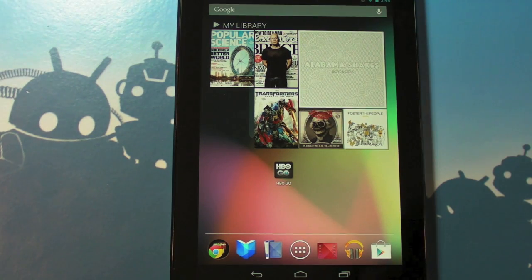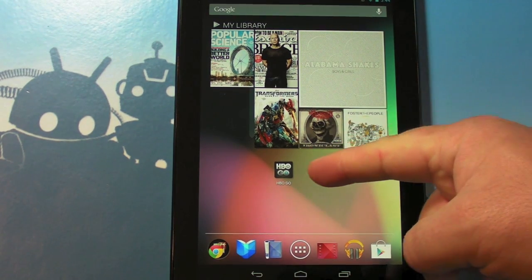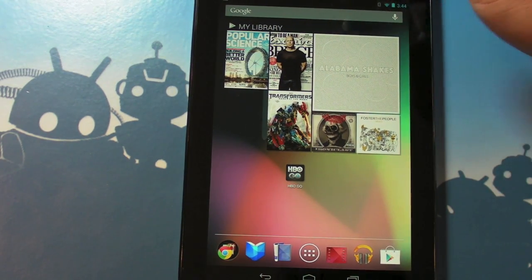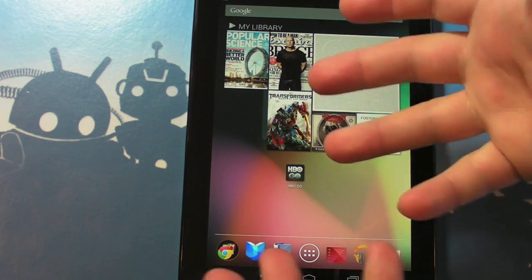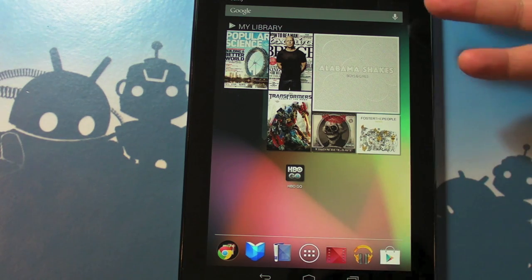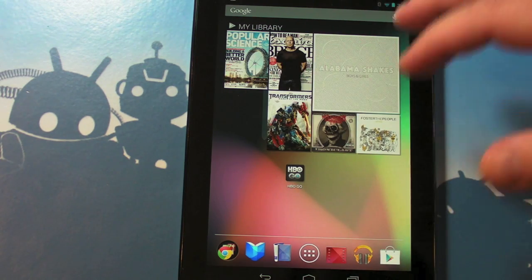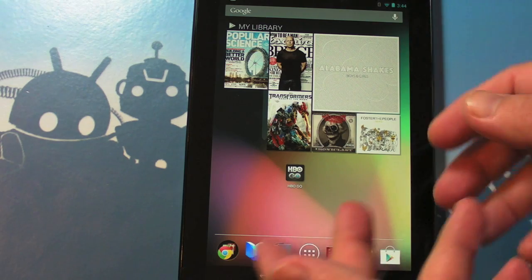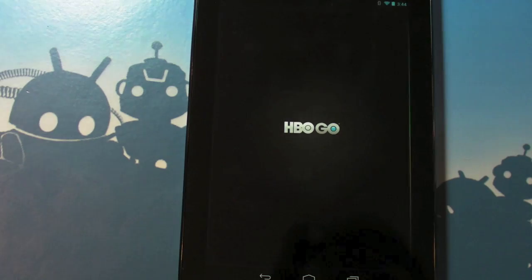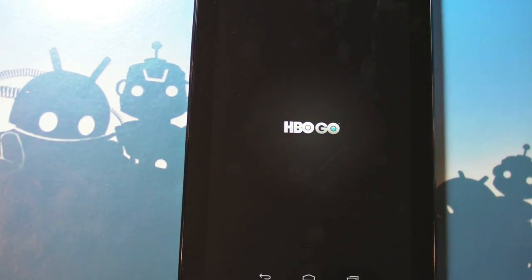Hey there everybody, Phil here for AndroidCentral.com and today is the day — finally HBO Go on the Nexus 7, which is what I've really been wanting to run it on since we got the Nexus 7. Been a couple of false starts. Earlier today they updated the app to say it worked for Jellybean, but it didn't actually work for any Jellybean devices. They have since fixed that, so kudos HBO. Let's fire up the app — very, very impressive.